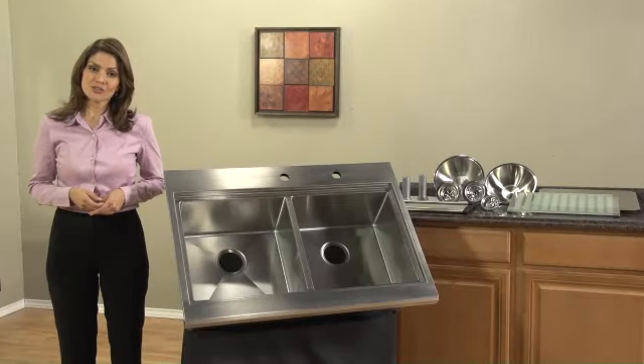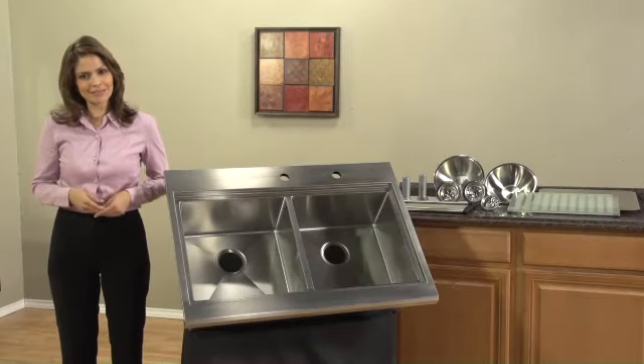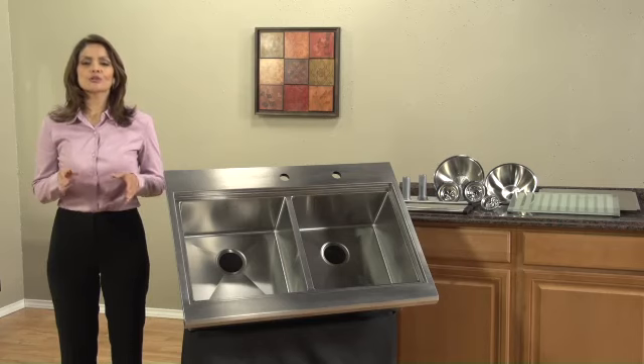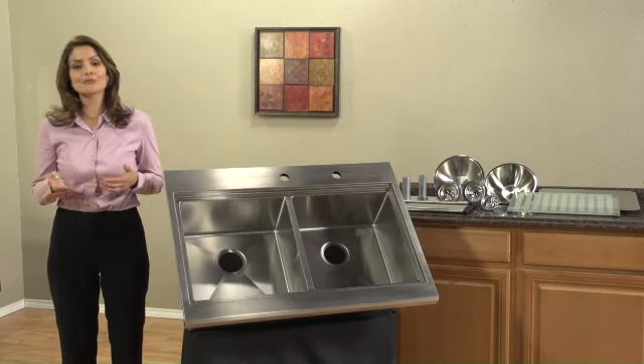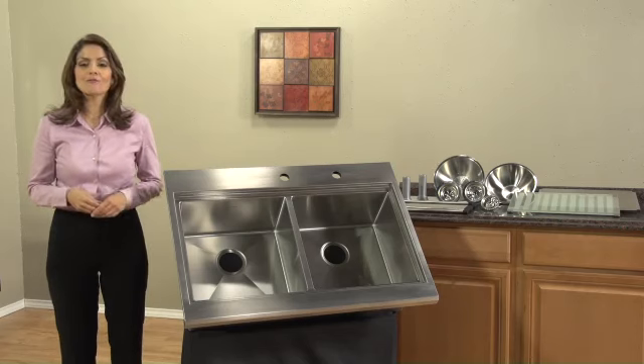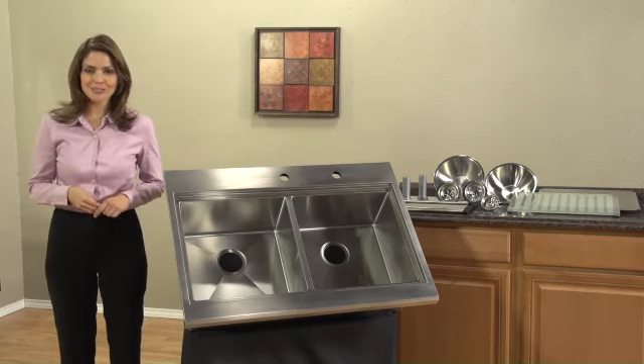If you consider yourself an expert chef, you'll want the kind of sink that would be found in a professional's kitchen. A durable, corrosion-resistant sink that's easy to maintain and gives you plenty of room to work in. Well, here it is — the Prevoir Appliance Drop-In Two-Bowl Kitchen Sink.